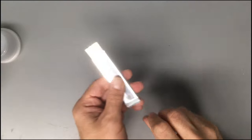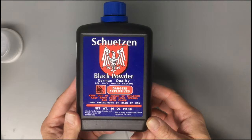A sharp knife or exacto blade. Black powder — I use triple FG, you can also use double FG. The brand I'm currently using is Schutzen. Let's call the whole thing off.